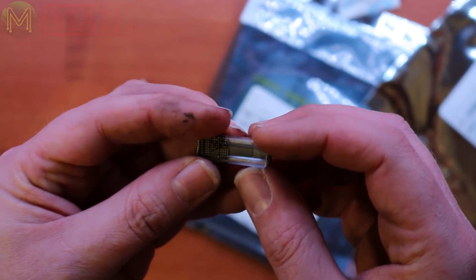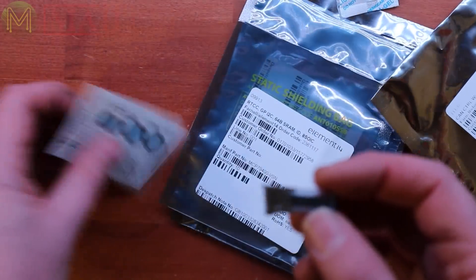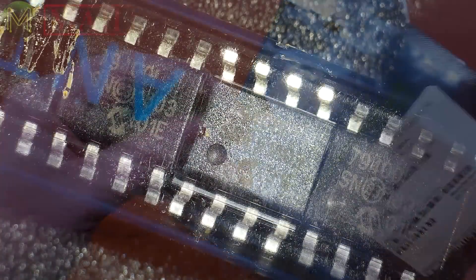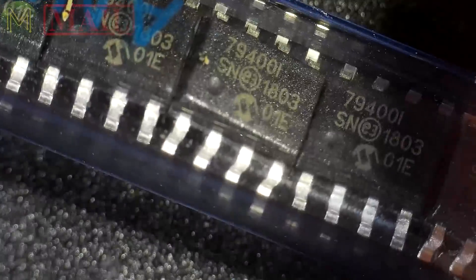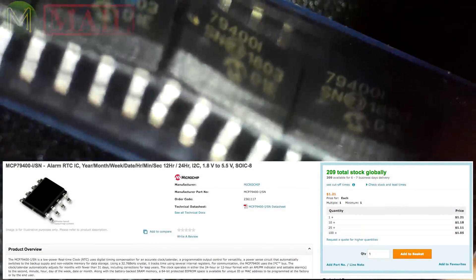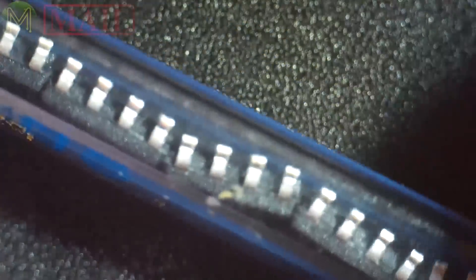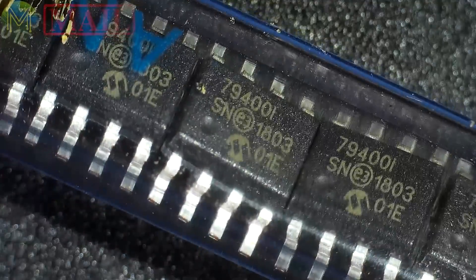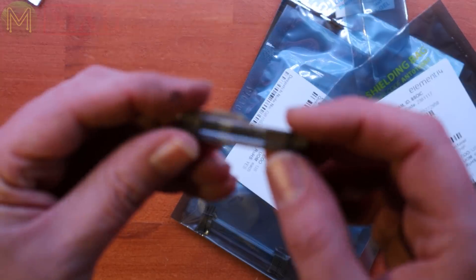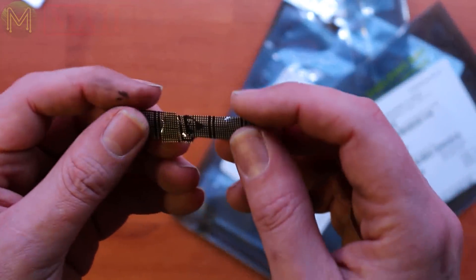These are real-time clocks — these are the ones based on the MCP79400. A typical RTC — it contains battery-backed SRAM, operates off I2C, has 64-bit EEPROM, 1.8 to 5.5 volts operating range, but it's got a very low operating current down to 1.2 microamps when running at 3.3 volts. Really nice, very very low operating current.